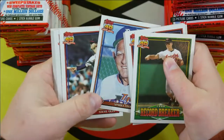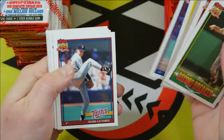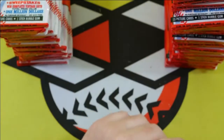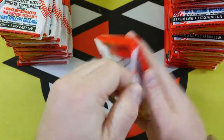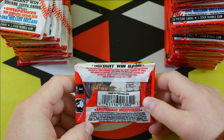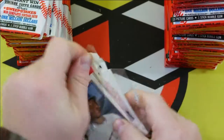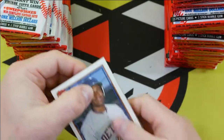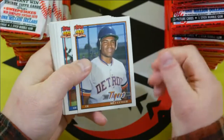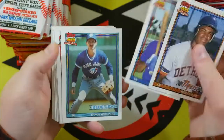That card got beat up. Sparky Anderson. Craig Biggio. Do they have odds on these packs? Doesn't look like it. 1991 — I guess they still weren't putting odds on packs yet. There aren't any insert cards. Juan Gonzalez. There you go, one of my favorites.